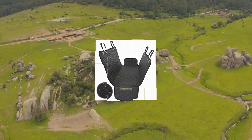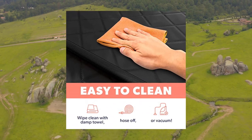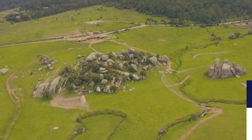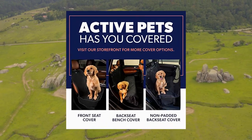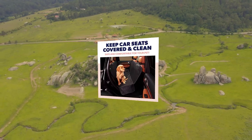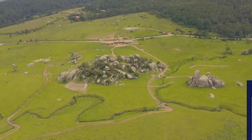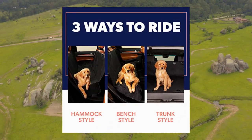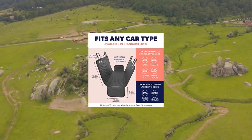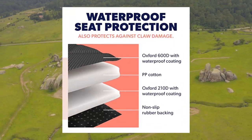Active Pets dog car seat cover for back seat — durable. For sizing, reference the sizing guide found in the image set to the left or further down the page to determine which dog car seat cover best fits your vehicle. Comfortable and sturdy — forget those cheap dog seat covers for cars that can't withstand your pet's paws and claws. This covering keeps your car clean and provides top-tier protection for years to come.